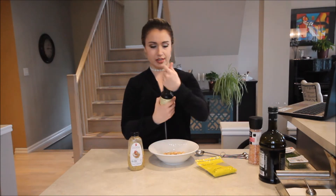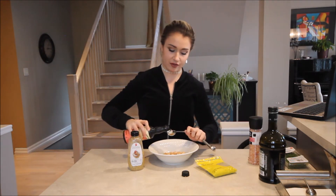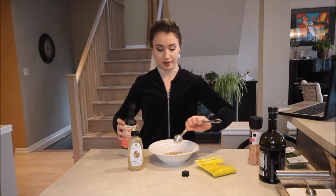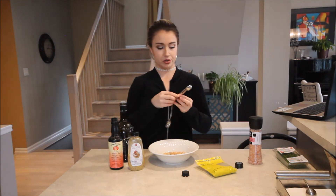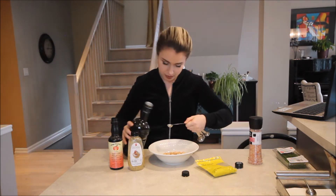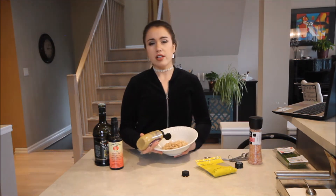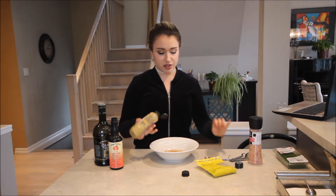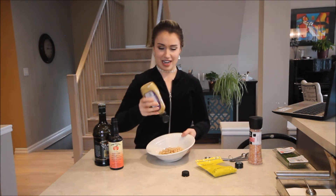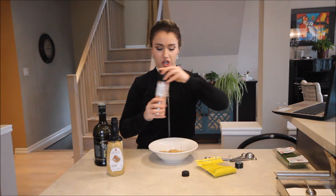We're going to do a tablespoon of apple cider vinegar. I never have apple cider vinegar but I always feel like it's so healthy — I am the picture of health. Next we're going to use a teaspoon of olive oil. For the mustard I'll just kind of drizzle it on. These recipes are always for a lot of people and I'm just one person, so I just do a nice amount. I'm drizzling it in and then we put our salt and pepper.